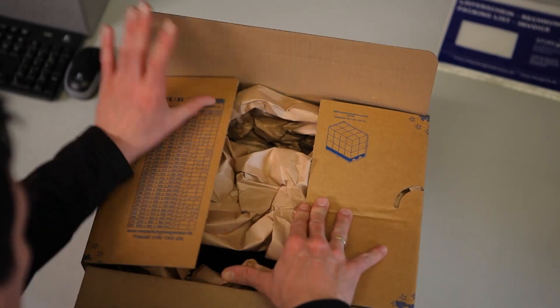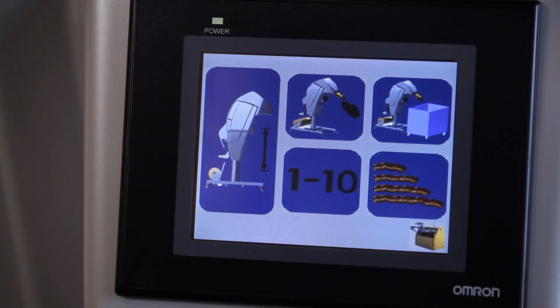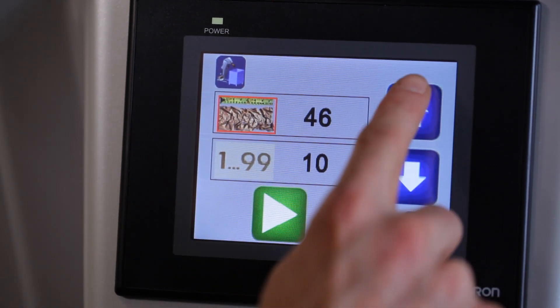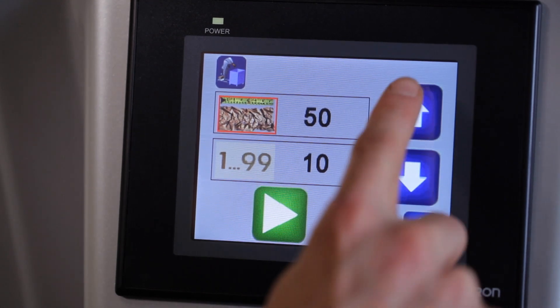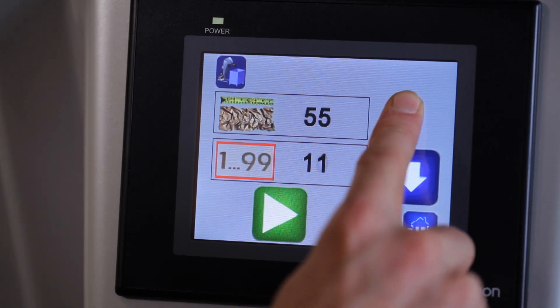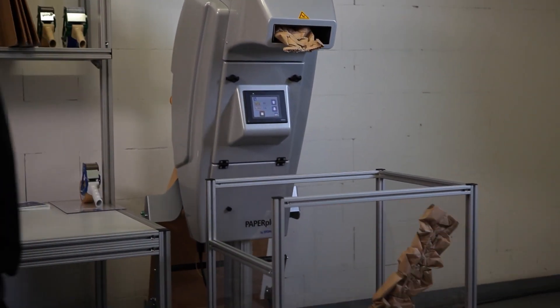Want to produce up to 100 paper pads and save time in the process? Then select the Container mode program from the main menu. By selecting the paper field, you can then enter the pad length you require. You can change the value using the blue arrow keys. The next step is to specify the desired number of paper pads by selecting the quantity field and entering the number using the blue arrow keys. Press the green arrow key to start production. The number of pads specified will now be produced in one production run.